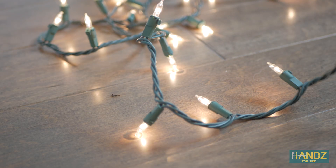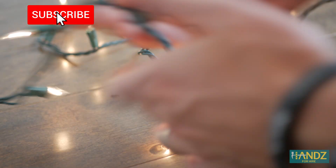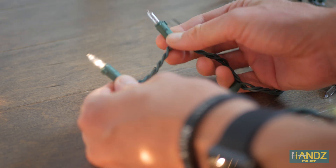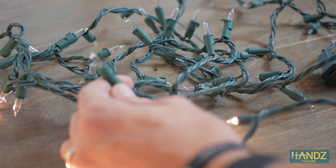I've got a couple spare strands of lights. You can see here on this strand that I've got a bulb out here, another bulb out there, another bulb out there. Then I get to the middle of the strand and what ends up happening is that this entire section on the other side is completely out.